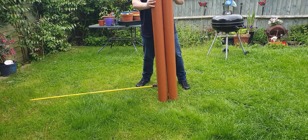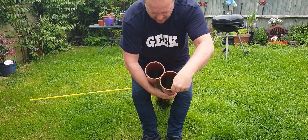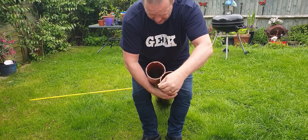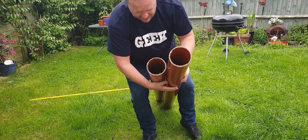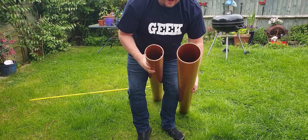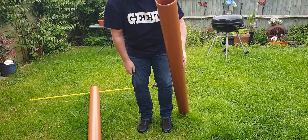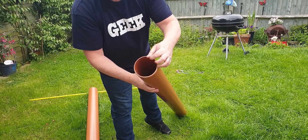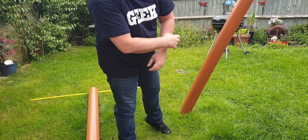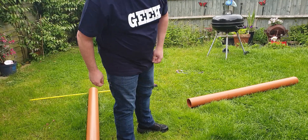There we go. For these cuts, it's not ultimately important that they're going to be smooth or even square, because you're going to chuck these in the ground and the other end has been machine cut. If you want to get really precise about it you can, but I'm not going to - let's make the holes.